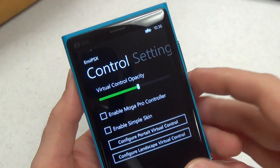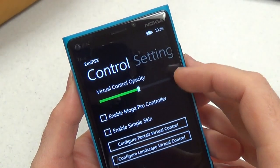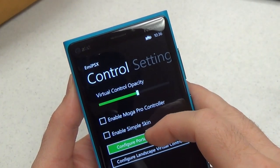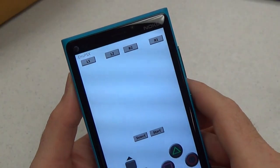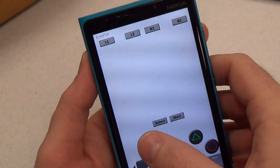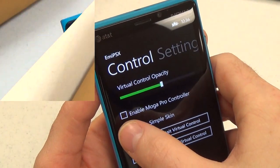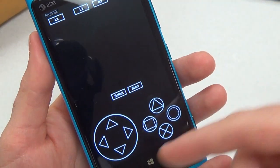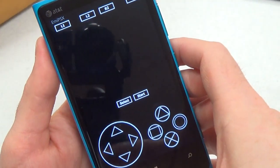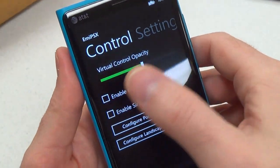Then we have control options. This supports the MOGA Pro controller, which is a really great feature, although I don't have one to test with. You can have two different controller skins: regular and simple. Here is regular. Games can be played in portrait or landscape, and you can reposition buttons if you want. Here are the simple controls — all the buttons are still in the same place, it just looks a little less visually distracting.